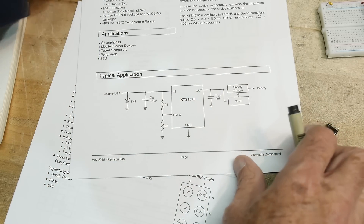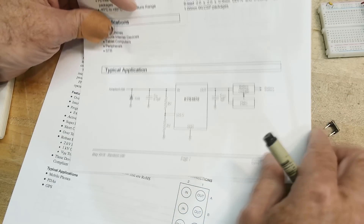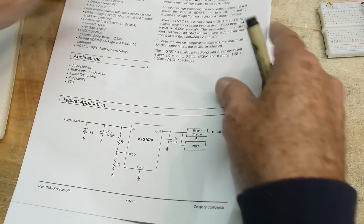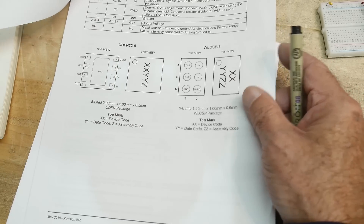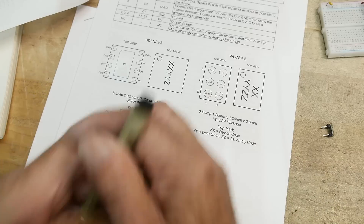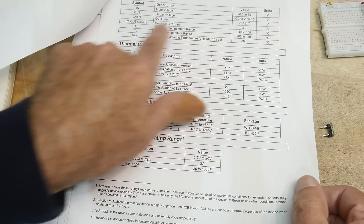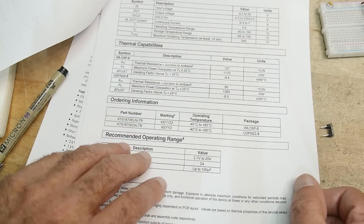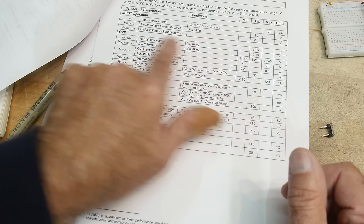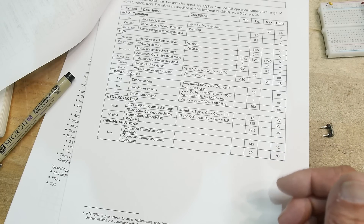Let's take a look at the datasheets. This thing says it can be used between 2.7 and 33 volts. Here's the circuit like I said. I've got a bandage on my finger — I was sharpening kitchen knives and got carried away. These will also do under-voltage protection: if the voltage gets too big, they turn off; if they get too small, they turn off too.